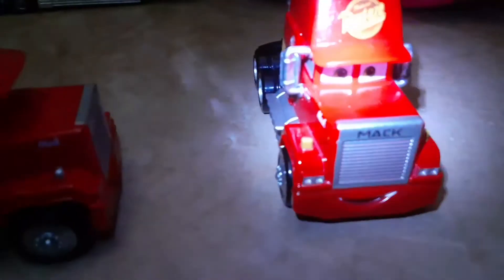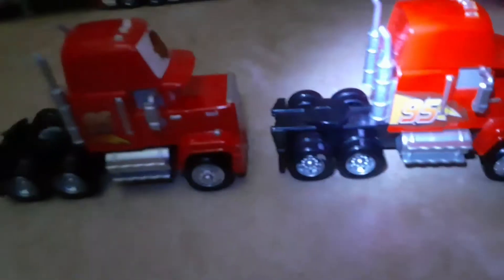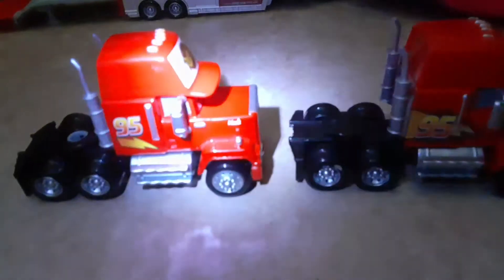I'll save that for last. Yeah, here he is, and here's Cars 3 Mac. He's basically the same, except for one, he doesn't have the thing because he came in a three-pack. And over here, he doesn't have the white — he has flames on the side. And actually a bigger 95. Other than that, they're almost identical, except for maybe the color.